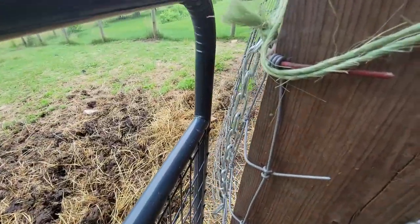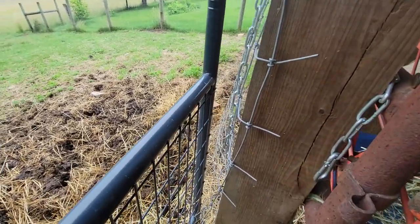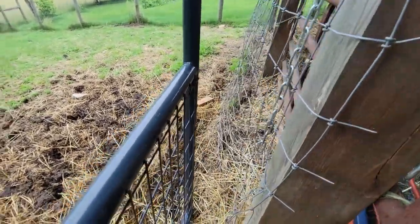When it gets dark we lock them in at night. We have coyotes in the area.